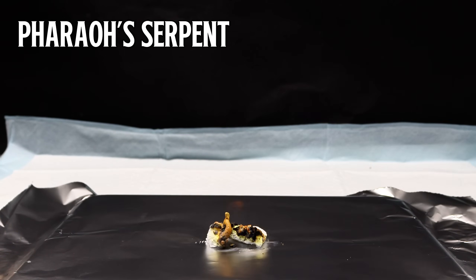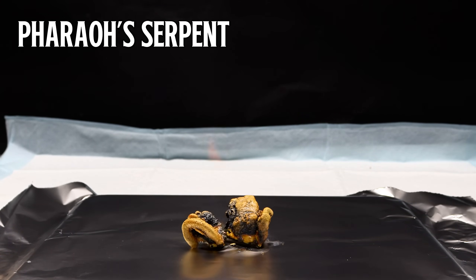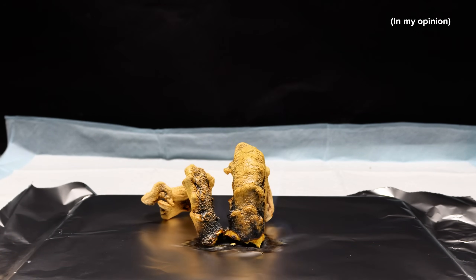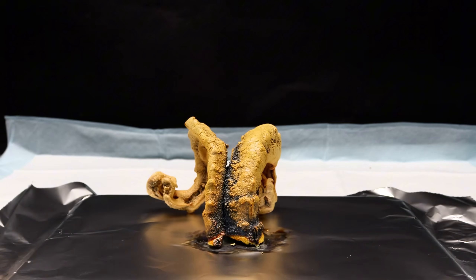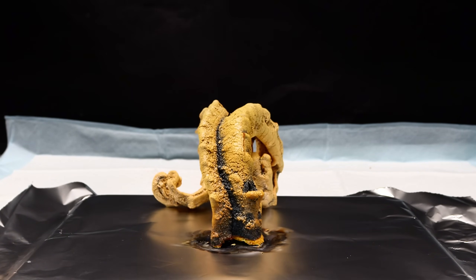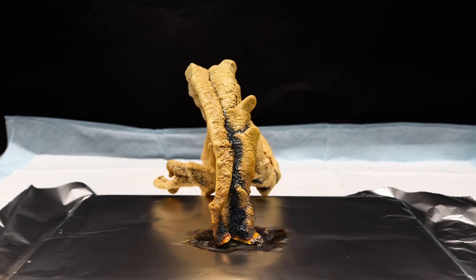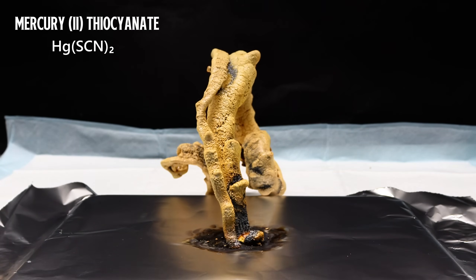This bizarre chemical reaction is called the pharaoh's serpent, and it's by far the most dangerous, but also the coolest, of all the different carbon snakes. Unlike most other carbon snake demos that use sucrose along with sulfuric acid or fire, the pharaoh's serpent uses the incredibly toxic mercury-2-thiocyanate.